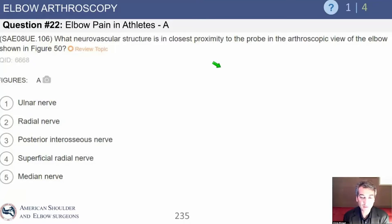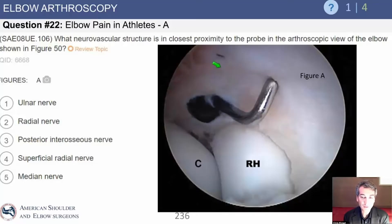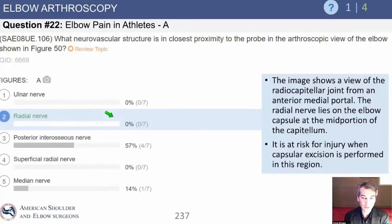Let's see what figure 50 is showing and get oriented. We see the probe. This is the radial head. This is the capitellum, so this is the lateral side of the elbow. Going just a little bit distal to the radial head — the answer is going to be the radial nerve.